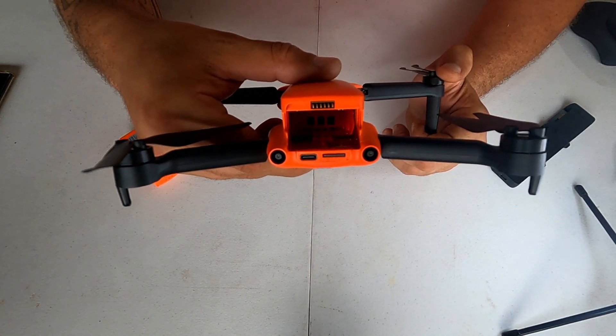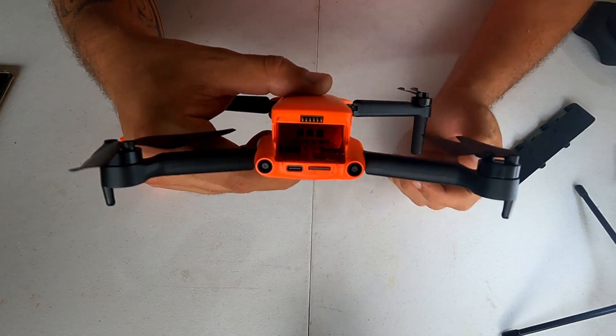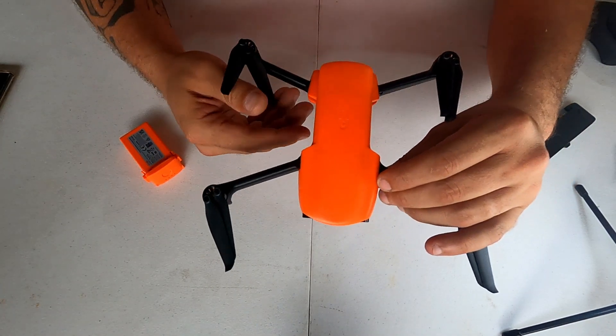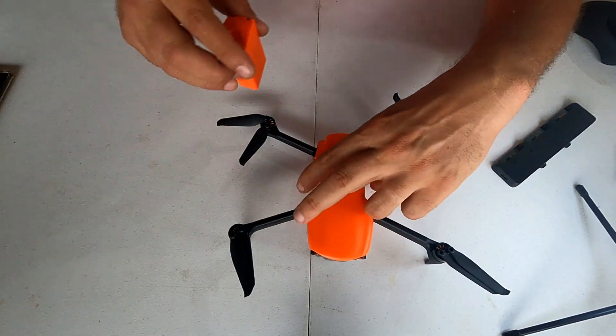Você vê que ele tem uma armação melhor. É um drone muito mais firme, com voo muito mais calmo. Percebi isso nesse drone também — um voo bem mais tranquilo. Ele não é tão brusco nas manobras.